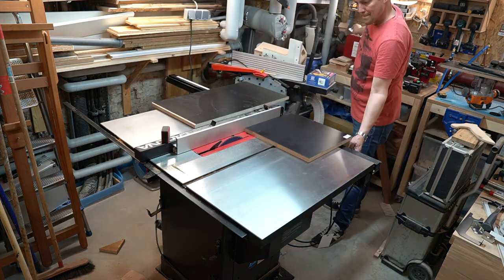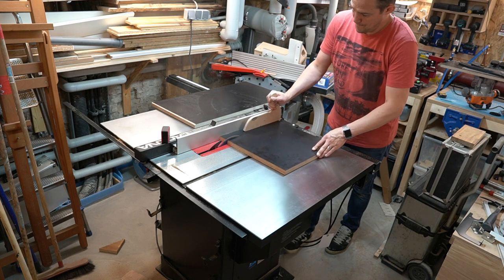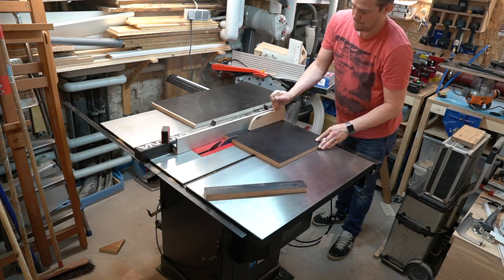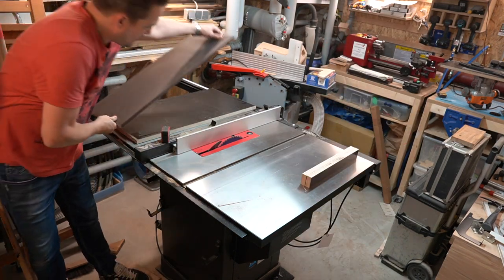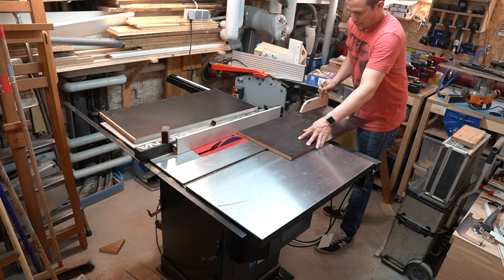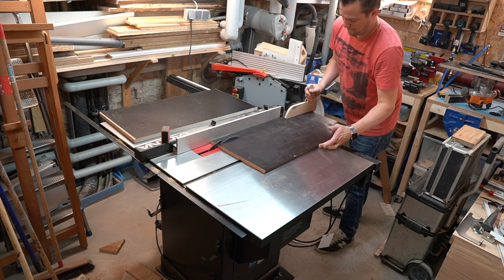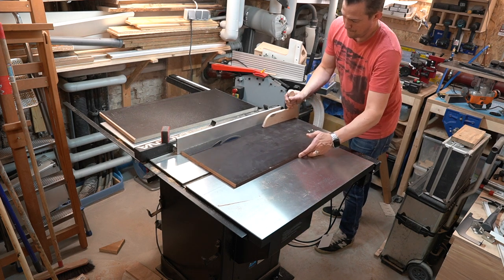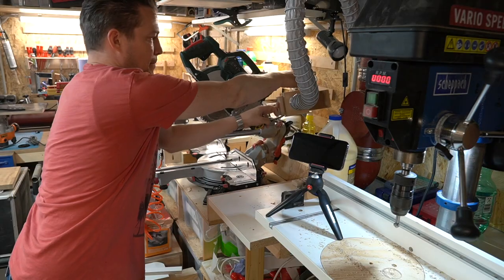Next I set the fence to 50mm to cut the two cleats that will function as the mounting brackets to the fence rails. I found another piece of 50mm coated ply in the scrap wood that I could use to make the aprons out of. These shall also contribute to more rigidity and to pull the router table flat. I ripped them down and then cut them to length over at the miter saw.